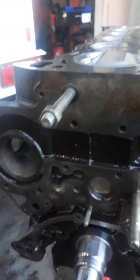This block's also got the relocated cam tensioner to get the right belt tension.